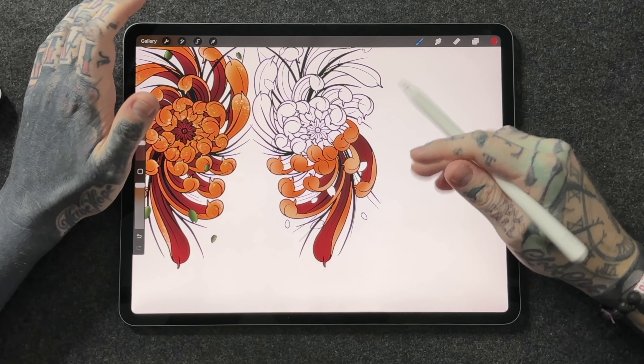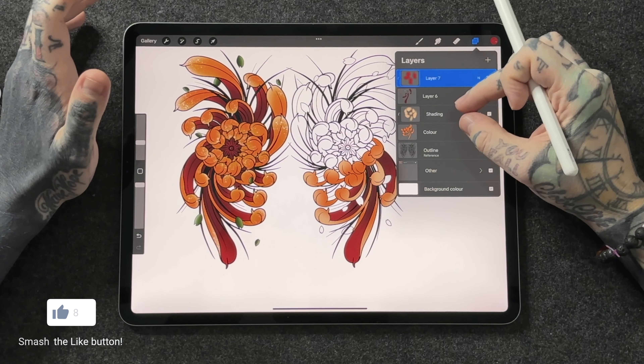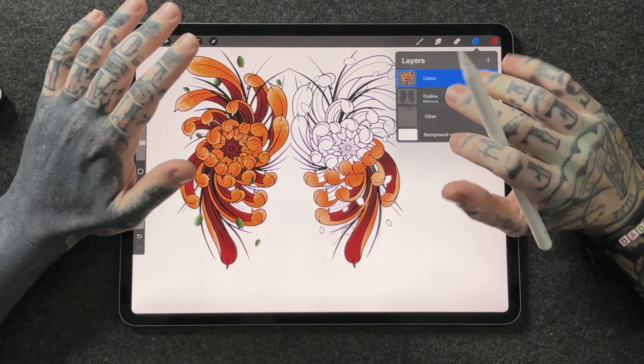I did this video recently — it's a fantastic resource if you want to know more about this. For now, we're going to create this reference layer because everything else done on top of that is going to refer to this layer directly but it's not going to affect it, which is perfect. Then we're going to go to our colour layer, select the colour we want — I've gone for this nice bright orange — and then we can simply drag and drop that colour directly onto a section we want to colour. Because the outline is a reference layer, it hasn't affected the outline, but it's also put the colour on its own layer without the outline, which is exactly where we want to be — it's going to be perfect for our shading.